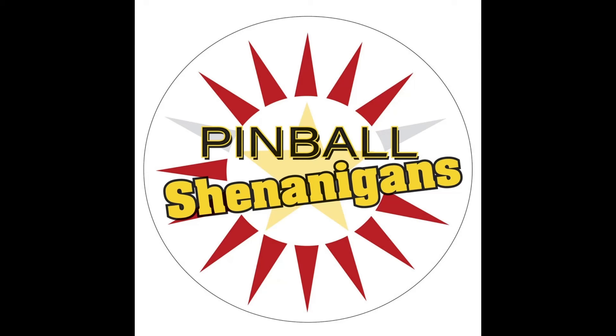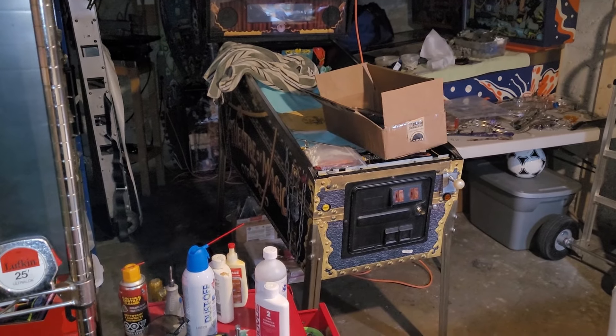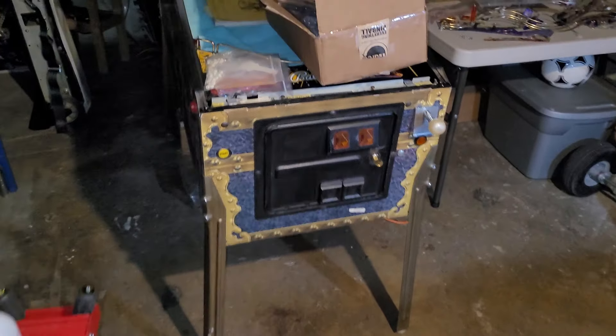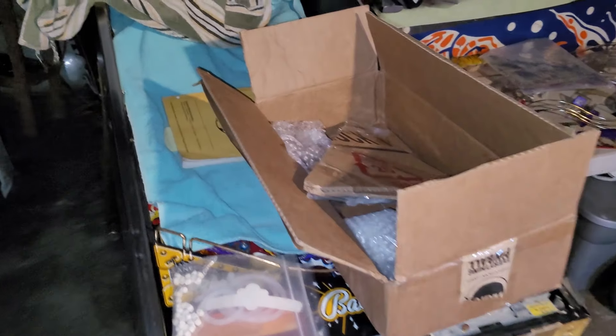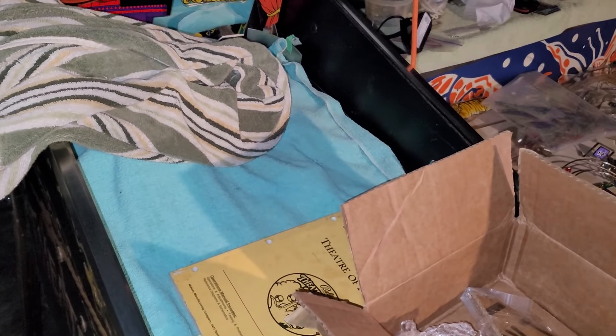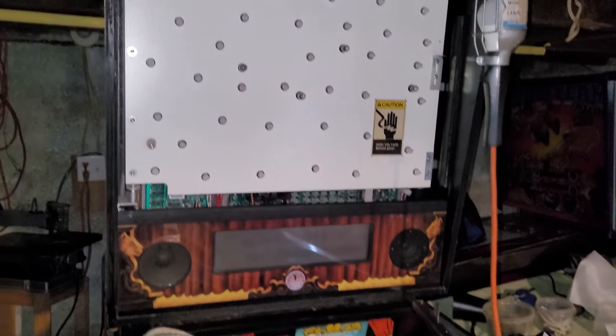I'm Mike Dimas and this is Pinball Shenanigans. It has been what feels like forever since I've been working on Theatre of Magic. But tonight is the night — it's Saturday night, and I've decided to just have a White Claw or two and work on some Theatre of Magic.